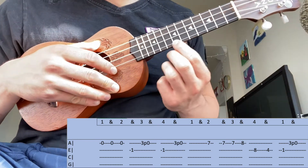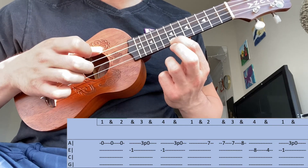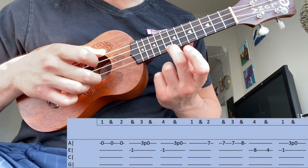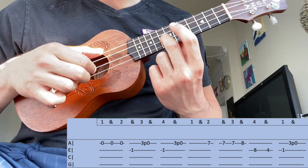The second part, you're going to move up to the seventh fret. You're going to play it three times. Then find the eighth fret on the first string. Then move over to the eighth fret on the second string.